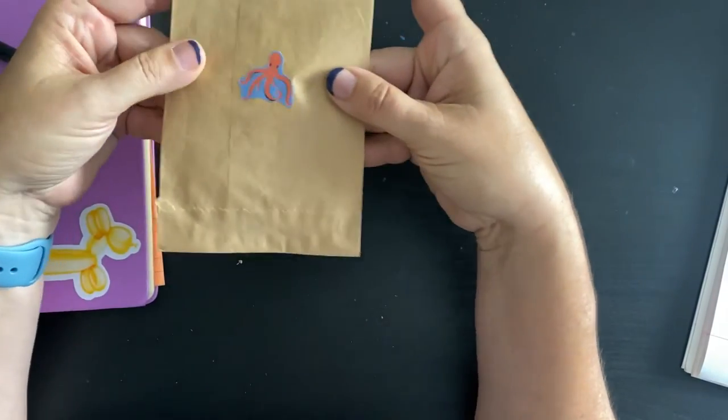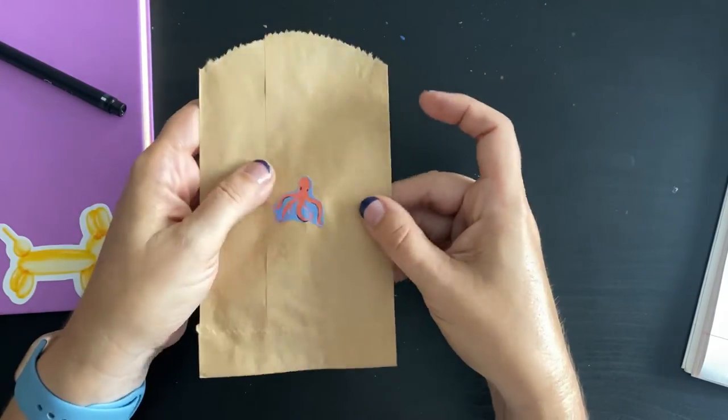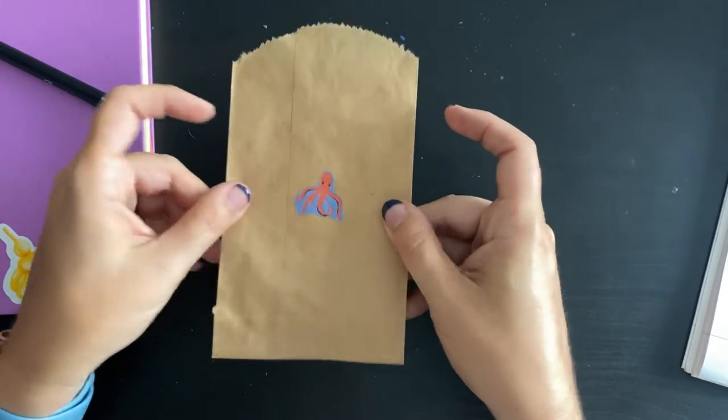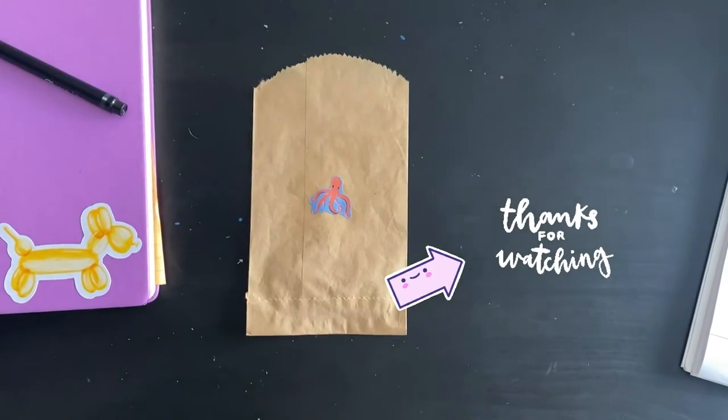And there we go — here's our cute little octopus on our little bag. He's stuck on here really nicely, he's not peeling up, and that is how you use rubber cement.